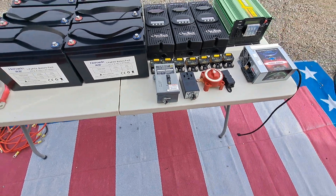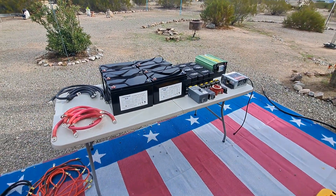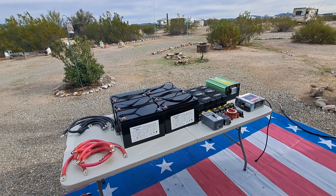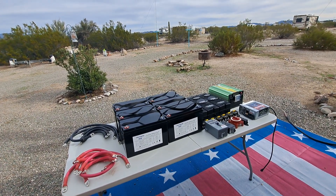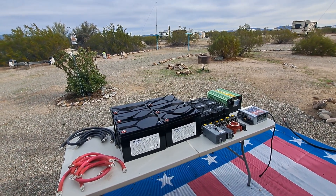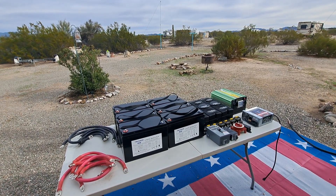Now I'll take you inside and show you where all of this equipment was located. As a matter of fact I'll put a link in the description — I have a video of all this equipment installed and operating. While I'm taking you inside, if you would please like and subscribe to the channel, we would greatly appreciate it. It kind of lets us know how well we're doing.